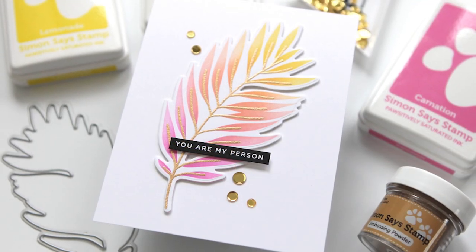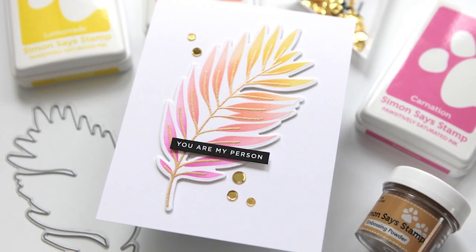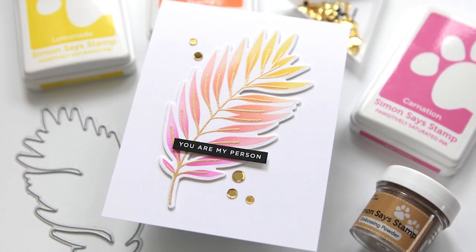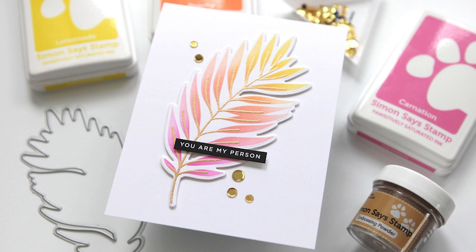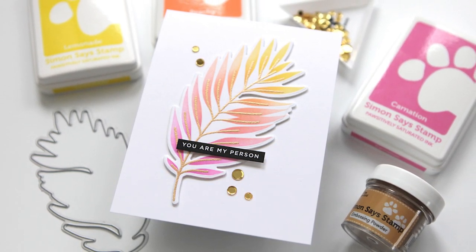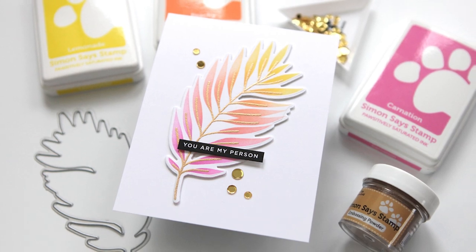Hey everyone, it's Kathy Zilski for Simon Says Stamp and welcome back to another installment of EZ with me, CZ. Today I'm going to show you how to take just one image from a stamp set and create a beautiful, clean and simple card. Let's get into it.